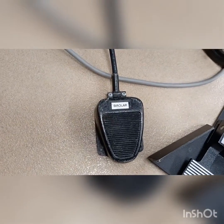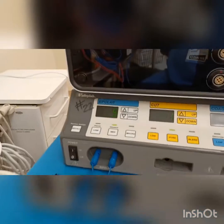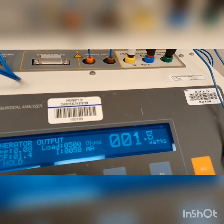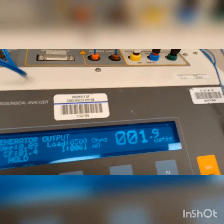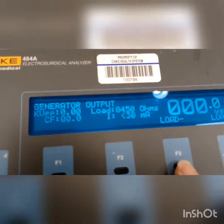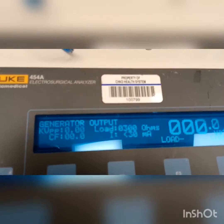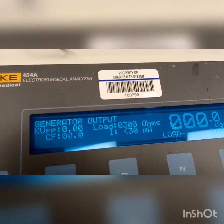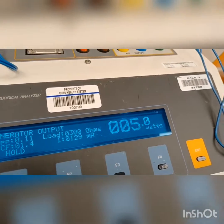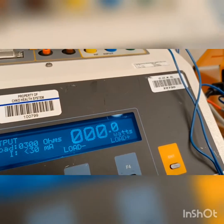Now notice when I use the foot pedal for bipolar at five, it gets me 1.9. Obviously that's too low. I'm going to have to change this to three ohms. Now I'm going to get five — 4.9. That's better. You just saw it hit five.